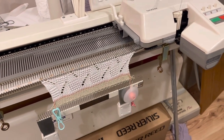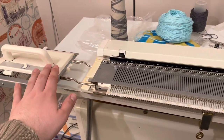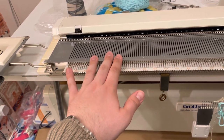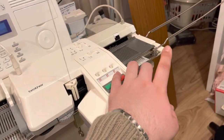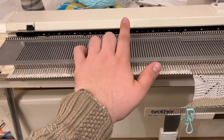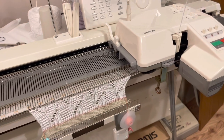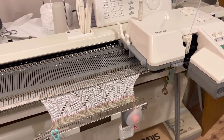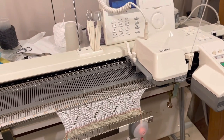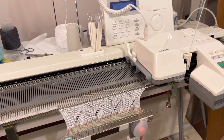Knitting this knit purl lace design is no different than any other lace pattern you would knit with the main carriage and lace carriage. The only difference is that when the garter carriage is on the needle bed, the lace carriage is on the extension rail, and vice versa — because both carriages use the belt and only one carriage can be on the belt at one time, otherwise you may damage your machine. I'll post a photo at the end of this video of the finished lace pattern. I hope you get to try this — thanks very much for watching. Hope you enjoyed and get to try it out soon. Take care.